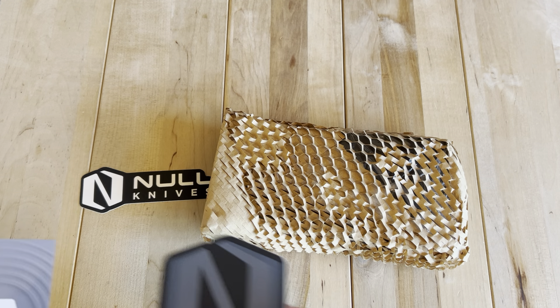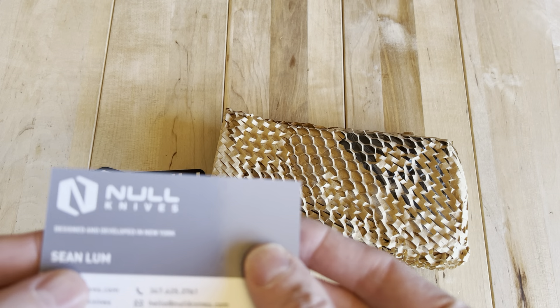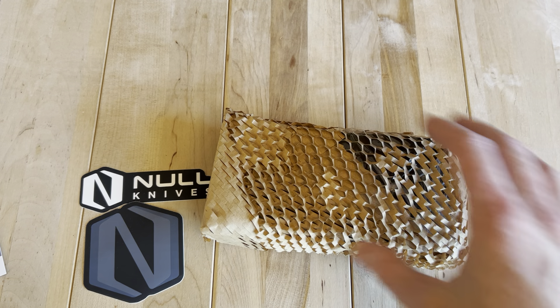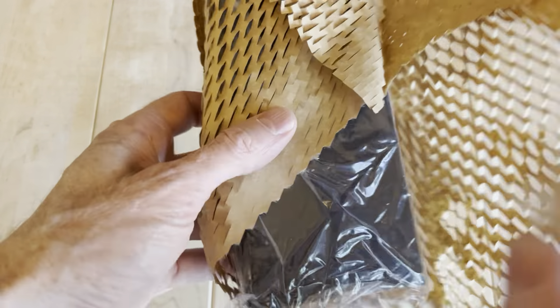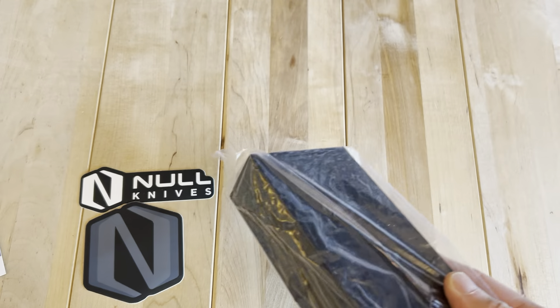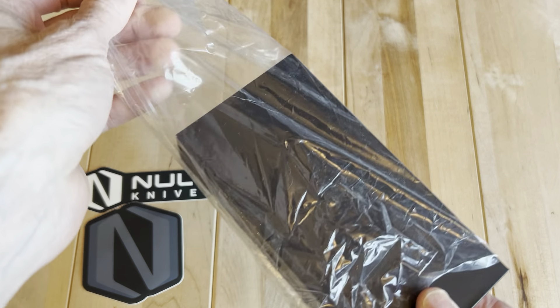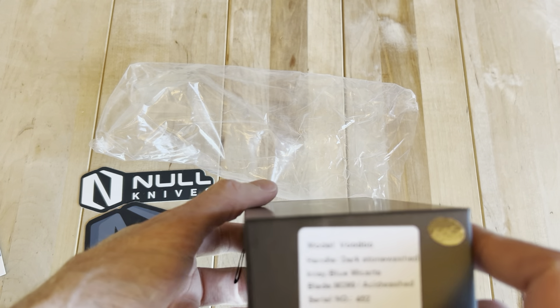But this is from Null Knives, and I've been seeing what Sean's been doing over there and I've been pretty interested in it. He's based out of New York, and someone's making them in China. I was thinking about trying to look it up, but I thought it'd actually be more fun to just see if I could figure it out myself, and then I'll confirm in the comments after.